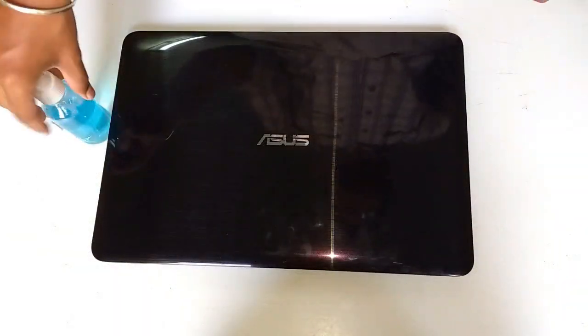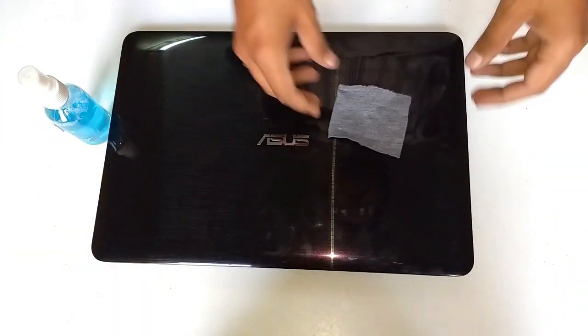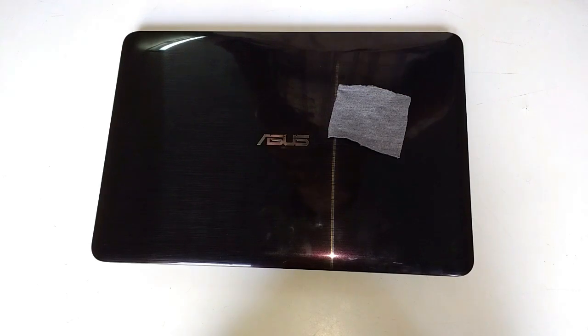Friends, first of all you have to clean the surface of the laptop on which you have to apply the skin. I am cleaning it with the microfiber cloth and with the solution.